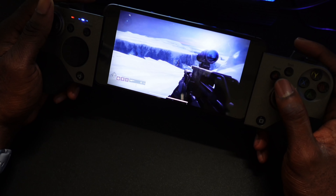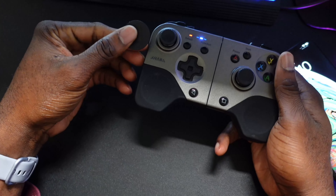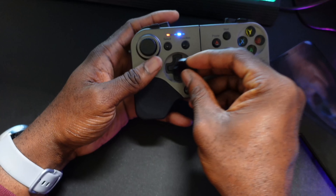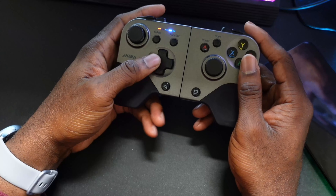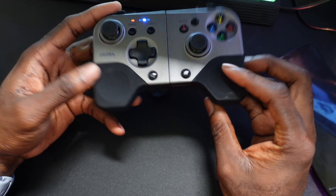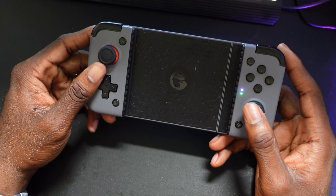Something else to note: the d-pad is changeable. You can pop it out and swap between the Xbox Elite-style d-pad and a traditional d-pad — just click it in and you're good to go. It's pretty cool that you can change your d-pad. This works for iOS, Windows, and Android, which is why I call it the most convertible controller. That's why it's my number four recommendation.